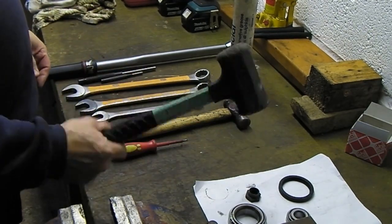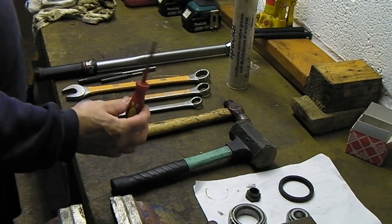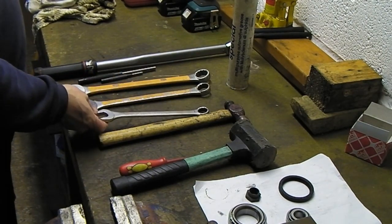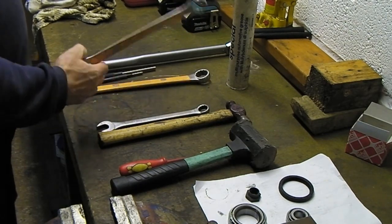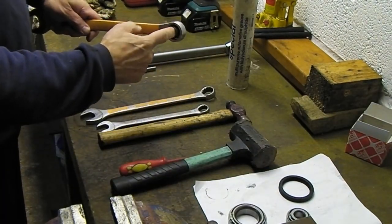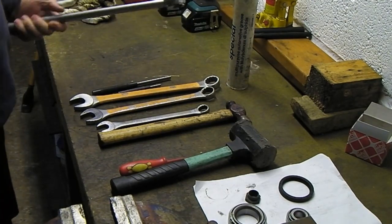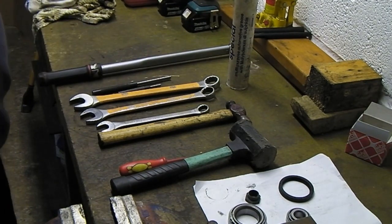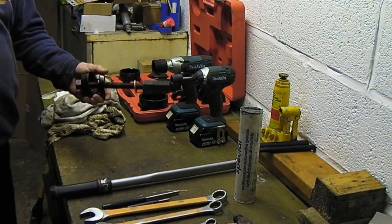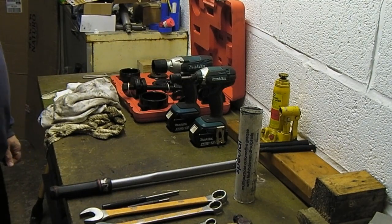Here's the tools we're going to use: a rubber hammer, dead blow mallet, a little screwdriver for getting the e-clip off the speedo drive, an old hammer, 19mm ring spanner for the caliper bolts, a ratchet if you want, a 24mm spanner for the upper ball joint and 27mm for the bearing nut. Also a couple of pin punches, a torque wrench set to 118 foot pounds for the caliper bolts, a little bearing installation kit, and my Makita tools for whizzing bolts out quickly.